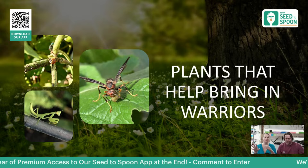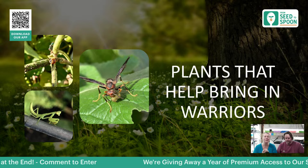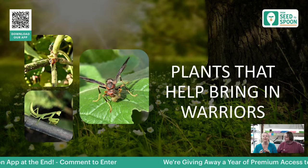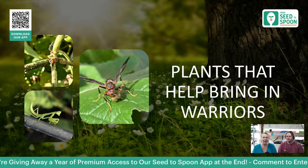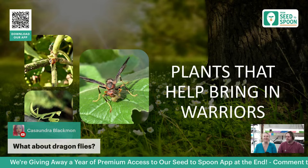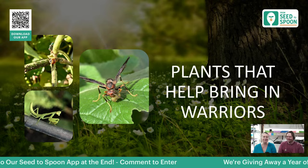There are plants that can help bring in the warriors of the garden — things like ladybugs, praying mantis, and predatory wasps. These are really important to have in your garden. I know it's terrifying — a lot of people don't want wasps — but they are so helpful in the garden. They fight so many pests, especially tomato hornworms, and can be a huge beneficial creature to have. Dragonflies definitely fall into this category too — they are really good predators and can help fight a lot of your pests.